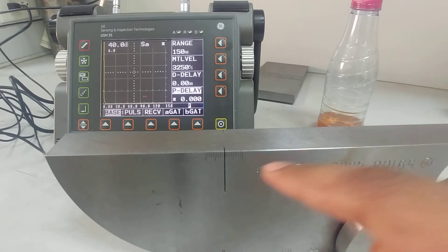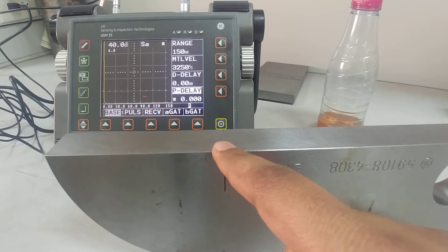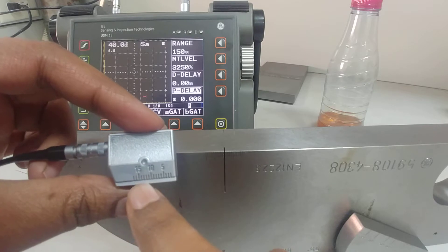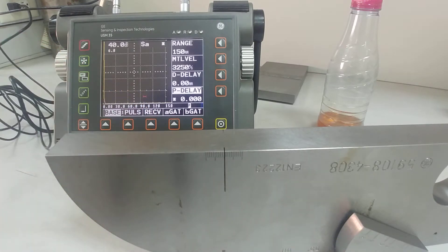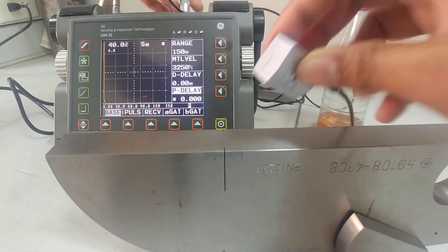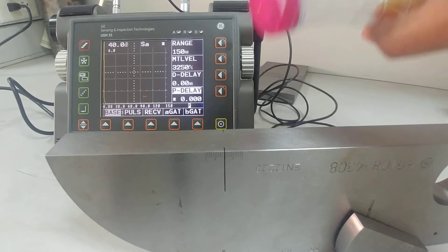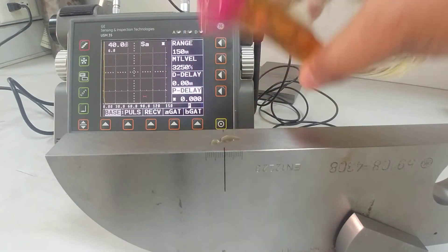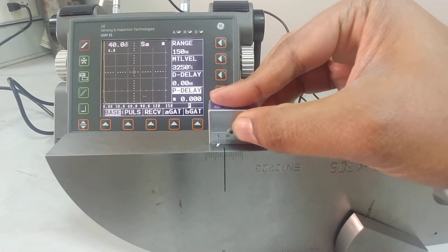You can see this scale here — this scale is for calibrating and finding the index point. There's also a scale over here which gives a reference to mark where the index point is. The index point is where the sound is exiting from the probe. Let me put some oil on the top of this one.